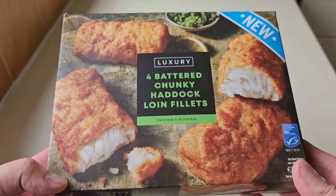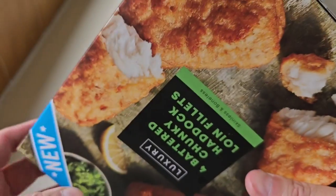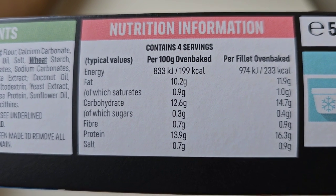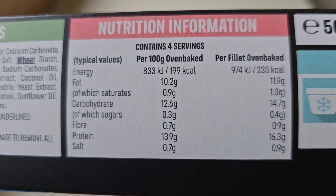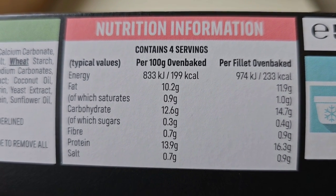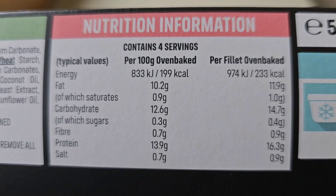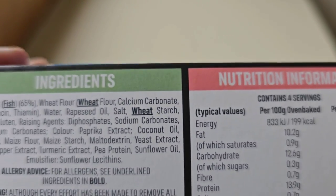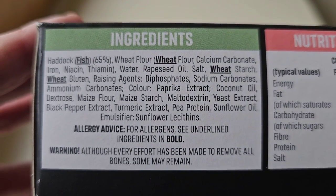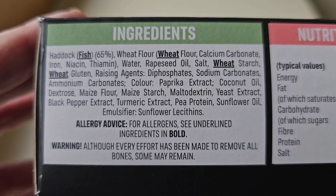We will weigh them and we will find out. So let's have a look at the packaging. We've had a look at the front — the back's just like the front but on its side. There is some nutritional information; if you want to pause that and have a look, by all means go ahead. We have 233 calories per fillet oven baked. The haddock fish is 65 percent. The allergens are fish and wheat.